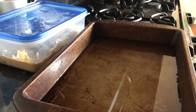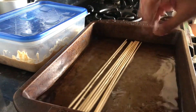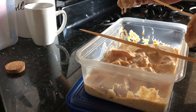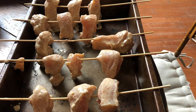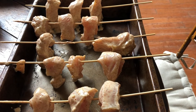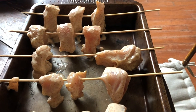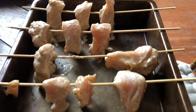Take your skewers and dip them in cold water so they don't burn. Arrange your chicken on the skewers, ideally about three pieces per skewer so it doesn't break, and line them on the edge of your baking tray. Cook the chicken for about 45 minutes at 425°F and the broccoli for about 15 minutes at the same temperature.